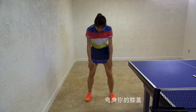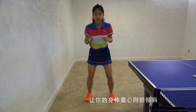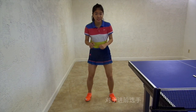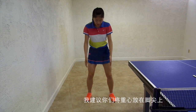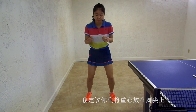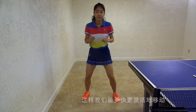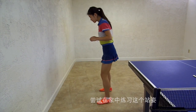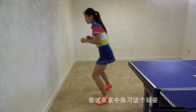Second, bend your knees and lean your body forward. For advanced players, I recommend you to put your weight on your toes so that you can move fast and be more flexible. Try to practice this standing position at home by yourself.